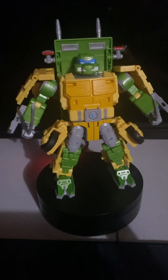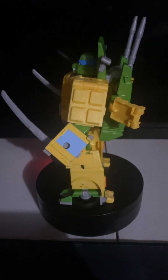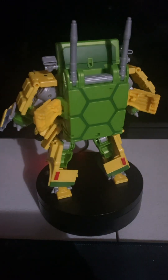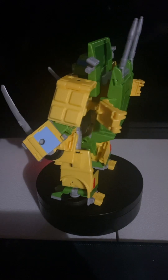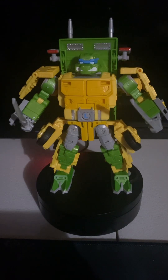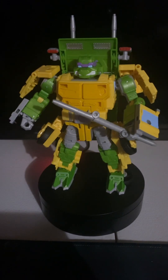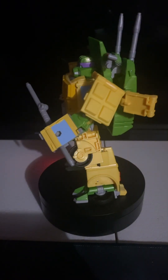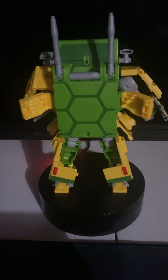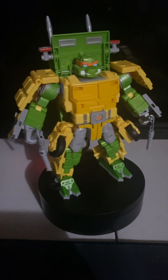And here we have Leonardo — just by simply changing the bandana and the logo at the waist and adding his katanas, you have Leonardo. And now by changing it once more, here we have Donatello. And here we have Michelangelo.